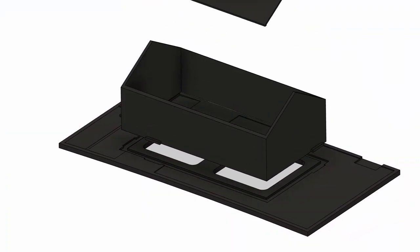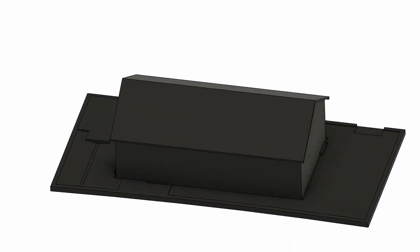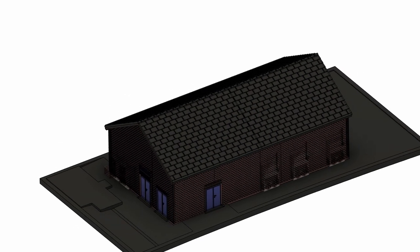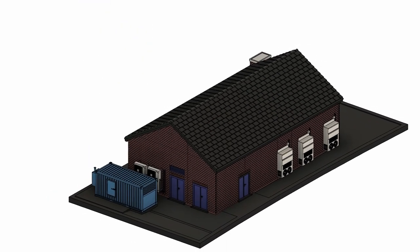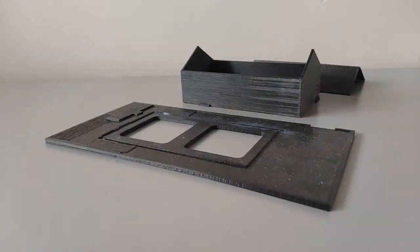Then using measurements from Google Maps I began to model the building in CAD. First I created the base and inner shell, then I designed the outer skins and added the surface detail. I also drew up the other smaller parts such as the AC units and the emergency generator that sits beside the building. This is the base unit that will eventually be attached to the layout. It encompasses the building, but also the surrounding area all the way up to the fence line.